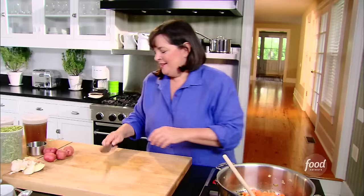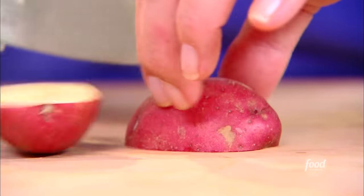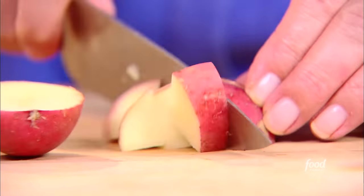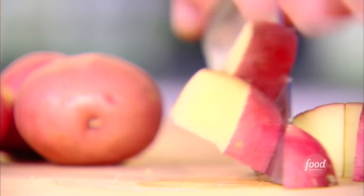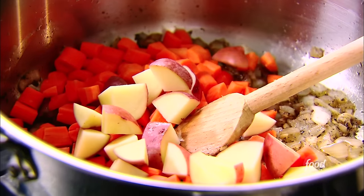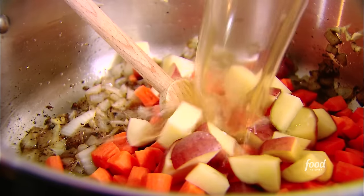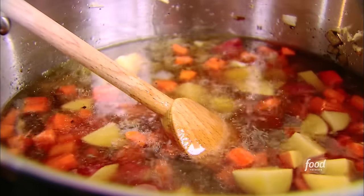And a cup of diced potatoes. The nice thing about the potatoes is you don't have to peel them — the peel tastes just fine, it's going to cook for a long time, and who wants to peel anything that small anyway? Right into the pot. Then eight cups of good chicken stock — this is homemade. If you can make it homemade it's really worth it, but you can find a good chicken stock in the grocery store.